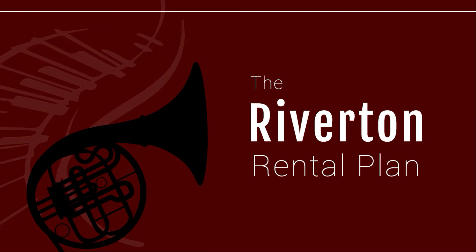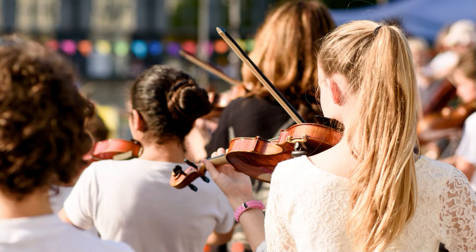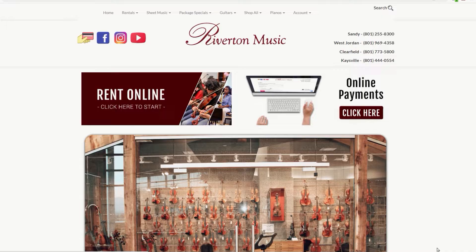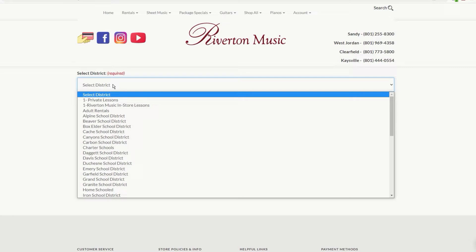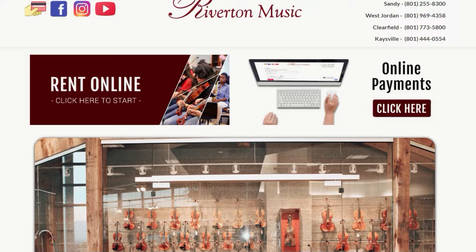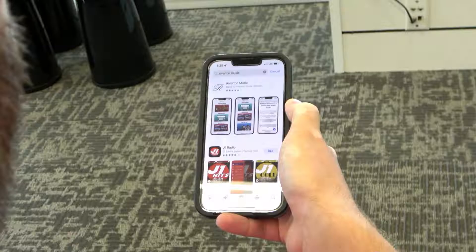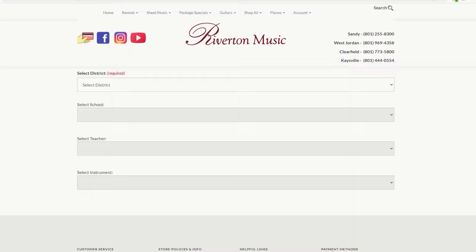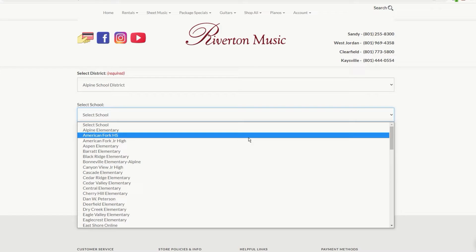The Riverton Rental Plan is your safety net. With it, you can rest assured knowing that your investment in music is a sound one. For those who prefer to set up their instrument rental quickly and easily from the comfort of their own home, we have two convenient options. Visit RivertonMusic.com and follow our intuitive online process — just click the Instrument Rentals button to get started. Or download the Riverton Music Rental app for Android or iOS. These simple tools will walk you through the process whenever or wherever you're ready to get started. Nothing could be easier.